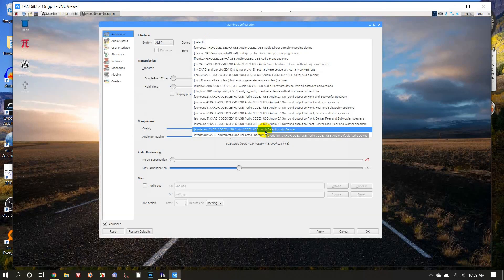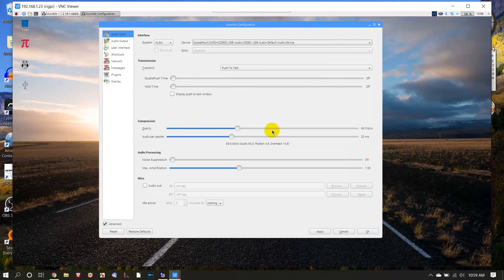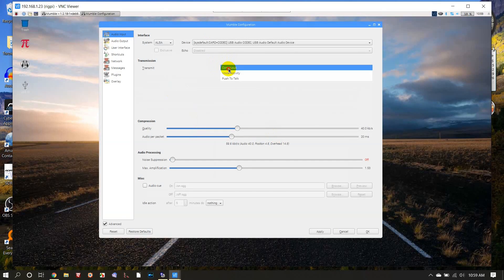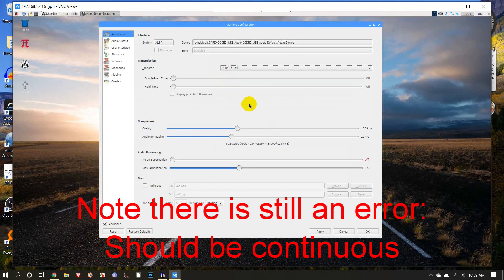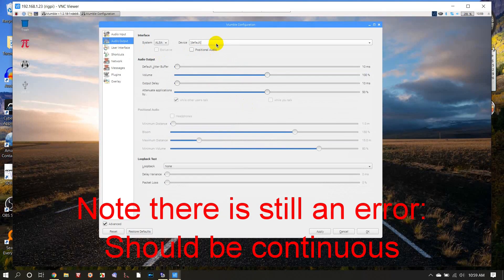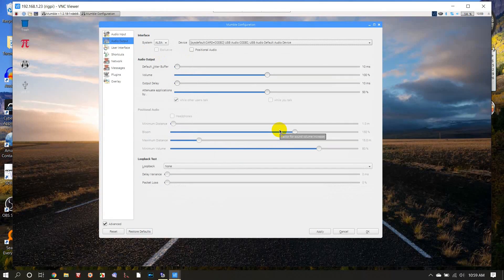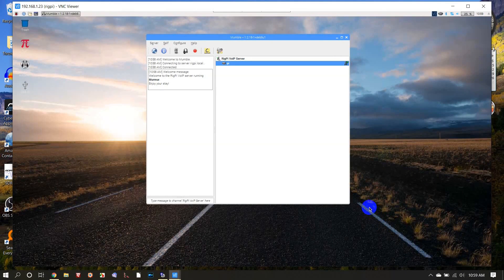Now we've got a whole bunch of devices here, and we want the USB audio default audio device. We can do voice activity or continuous — let's do push to talk. Then on the audio output, we need to do the same: USB audio default audio device. Now we're going to click apply and okay. Just make sure this one up here is USB audio codec.